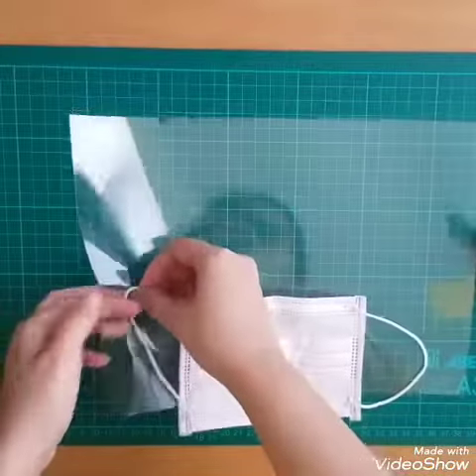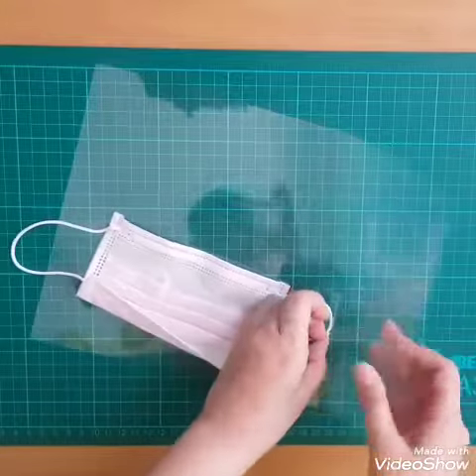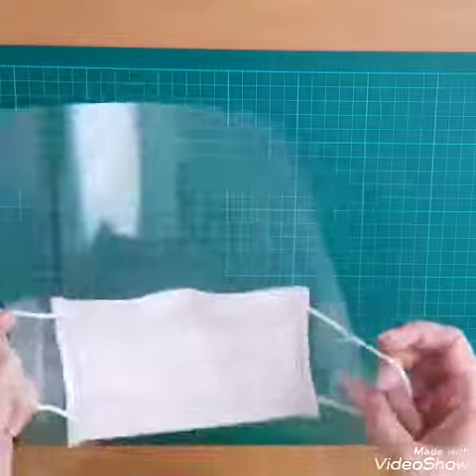Thread the garters of the surgical mask through the slits, outer side down. The mask is to be worn inside the plastic shield. Adjust it over your face and you're done.